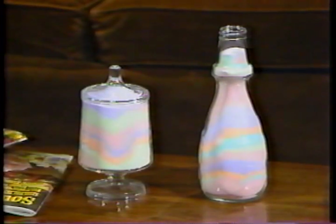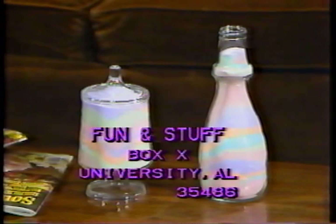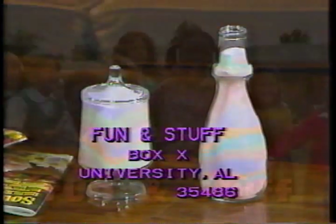Fun and Stuff needs more ideas. If you have any ideas, please write to Fun and Stuff, Box X, University, Alabama, 35486. Thank you.